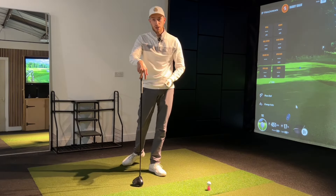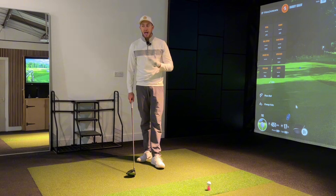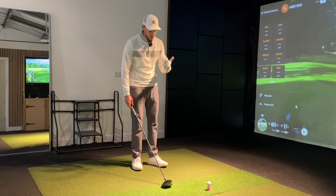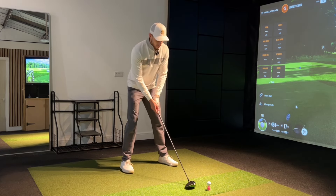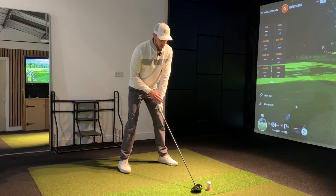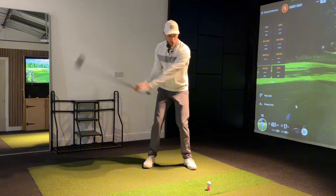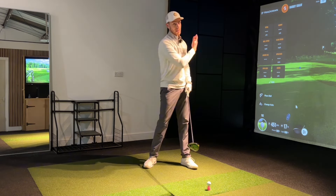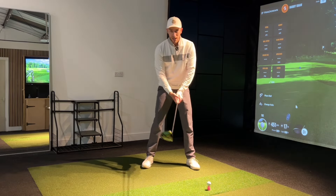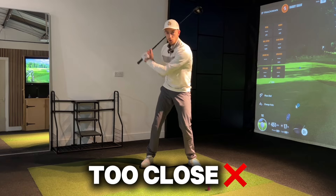For those looking for a drill to help get this movement correct, you can take an iron or continue using the driver, set up to the golf ball, gripping down the shaft just a little to give yourself some leeway. What I like to imagine is creating a circle in my golf swing — the swing works as an arc back, round, and through. This creates a massive circle side to side from backswing to downswing, impact, all the way through to finish. When we get this action at the top and bring the club too close, we're reducing that swing circle.